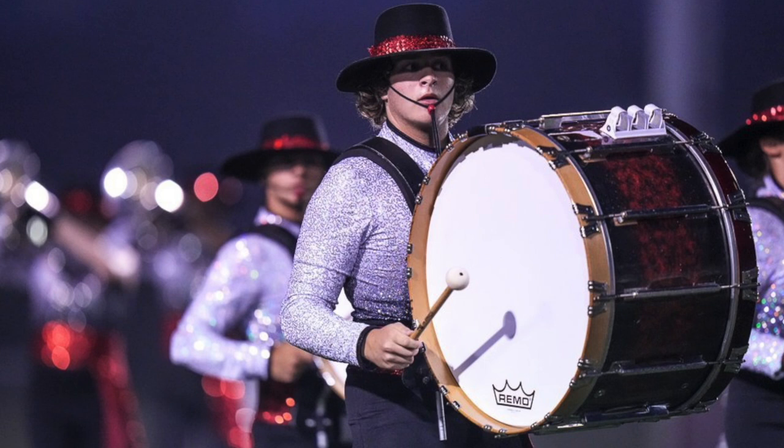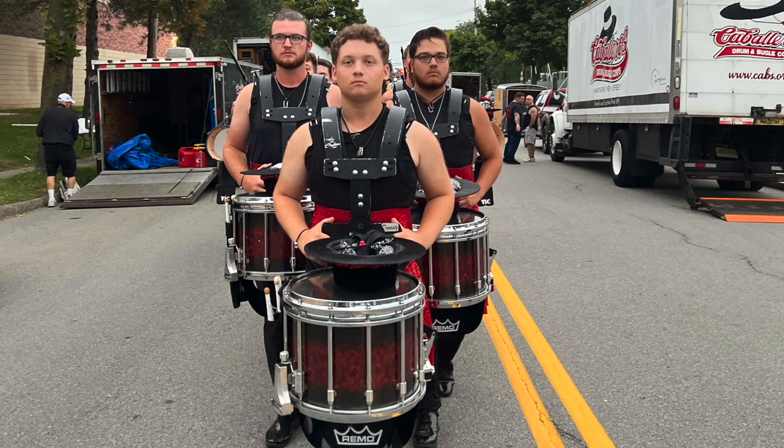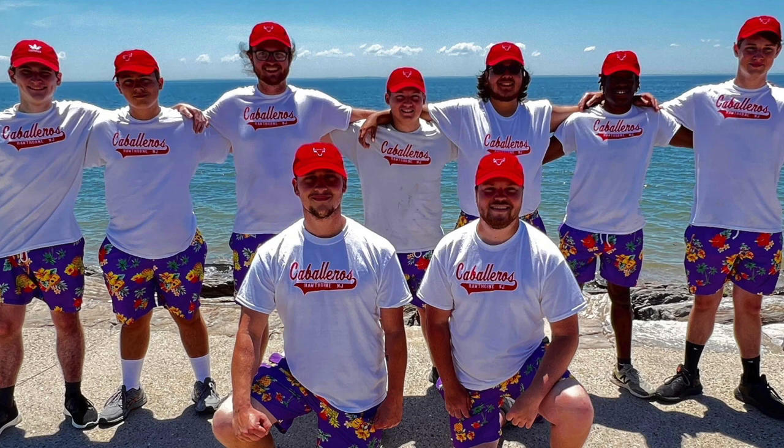Keep it coming, keep it coming. Just so solid. Oh, snares — tasty, tasty. Yeah, very cool.